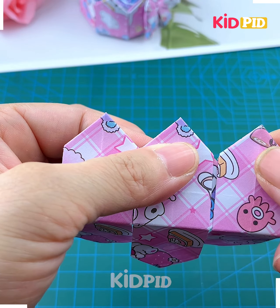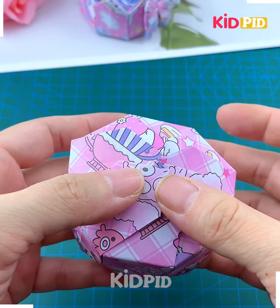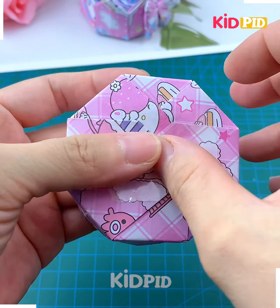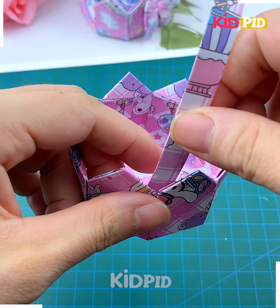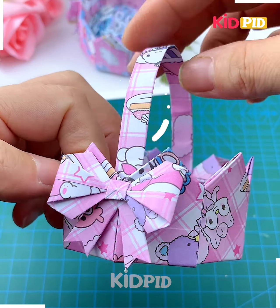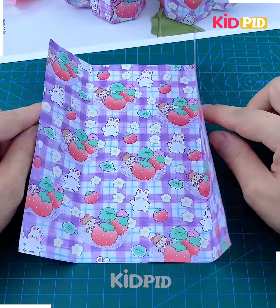After making eight pieces, we are going to tuck all of them one after another and paste it using glue — and look, it is ready! Now we are going to paste the base of the basket, make the handle by rolling the paper, and then paste all of them together.